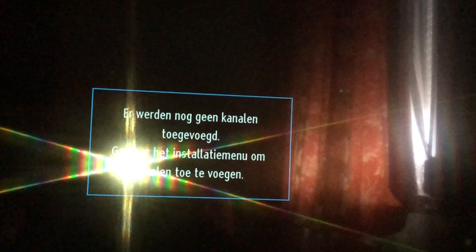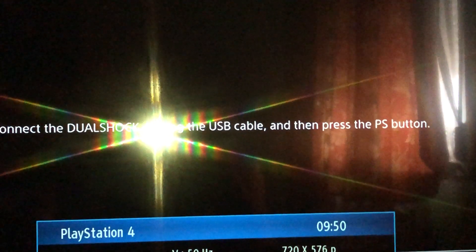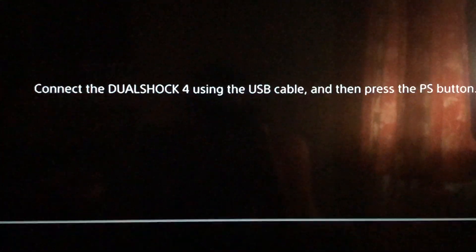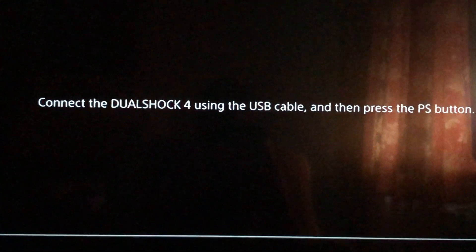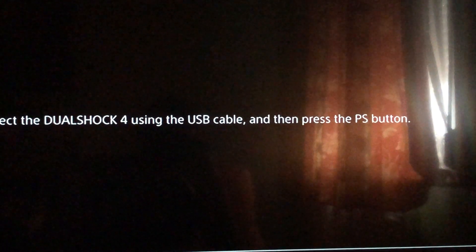Now open Safe Mode. If you did it right, you should see the Safe Mode menu — just press the PS button.